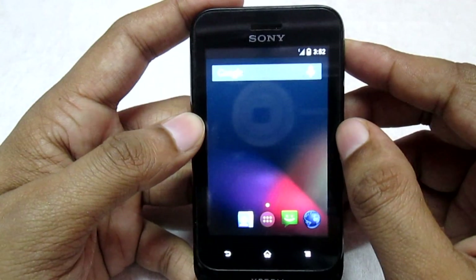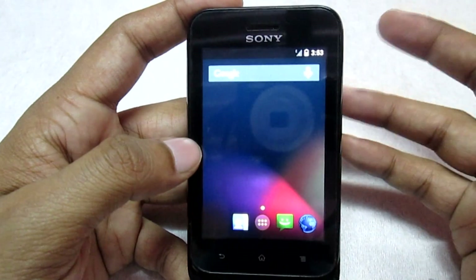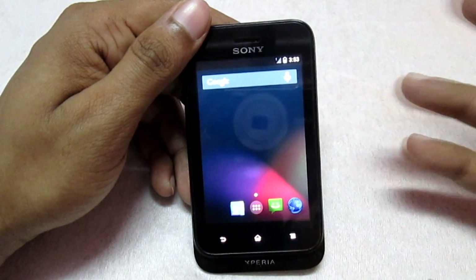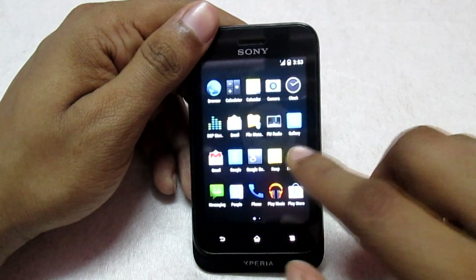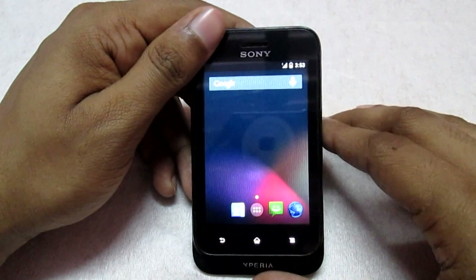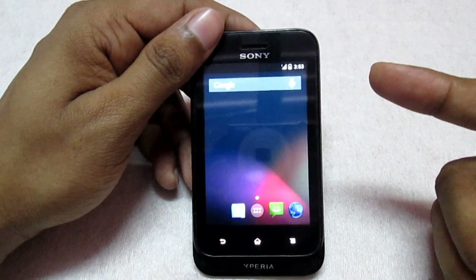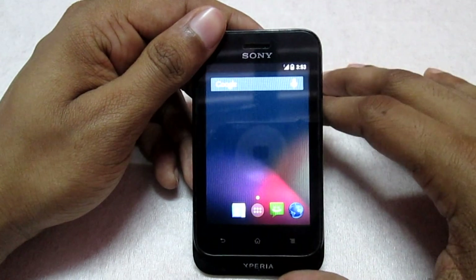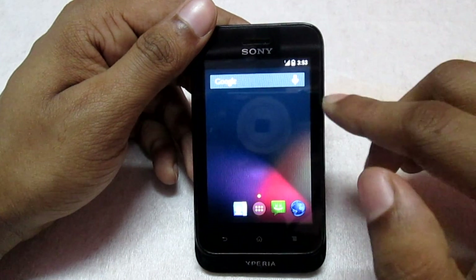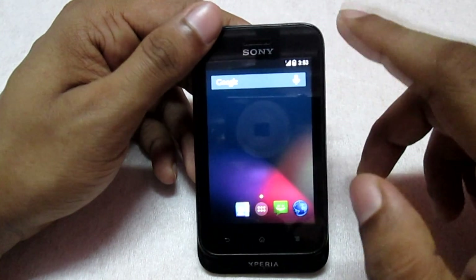Now I'm done with the second boot of the phone. You can go ahead and have your account activated on this ROM. That's pretty much it with the installation. I have made a separate video regarding the overview of this ROM — if you want to check it out, you can click on the annotations or check the description column below.